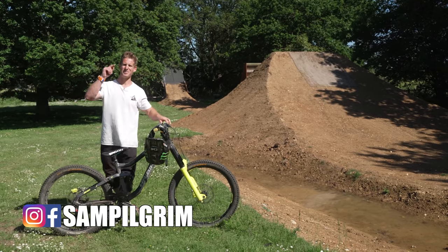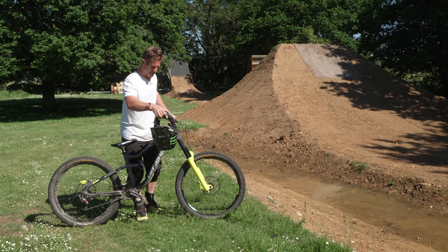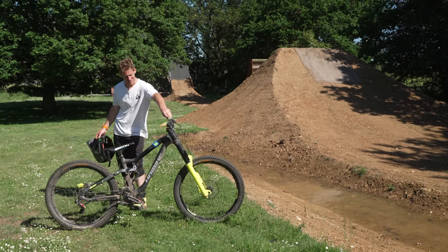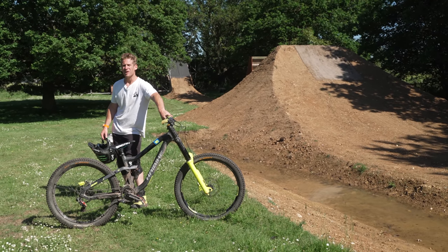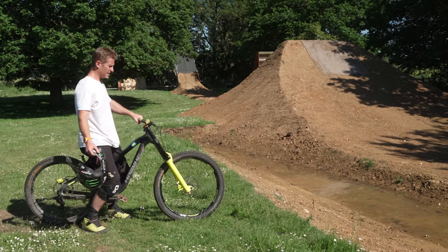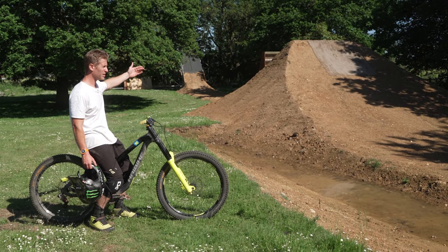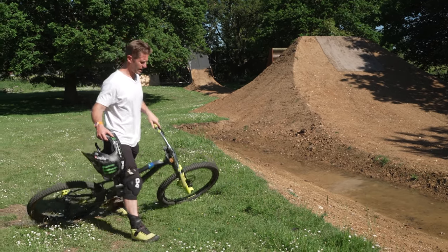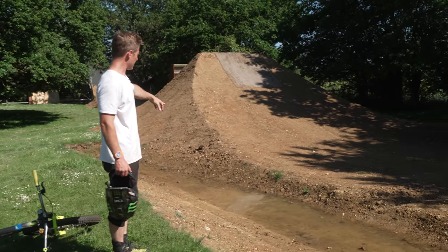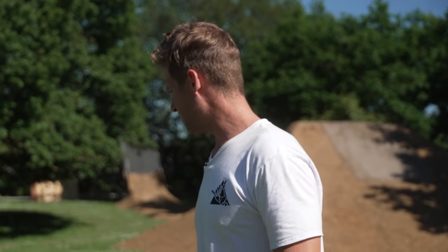Hello everyone, today is going to be epic because I've got my downhill bike out — haven't been on this beast for ages. I decided to build this bike up; this bike doesn't actually exist anymore. It's super small and perfect for jumps, so I want to see what the downhill bike is going to act like on these huge jumps. We haven't been able to ride the garden for ages because we had a lot of rain and it became flooded. I had a little go on it yesterday on the jump bike and it was quite soft on the run-up, so hopefully we can get enough speed on the downhill bike.